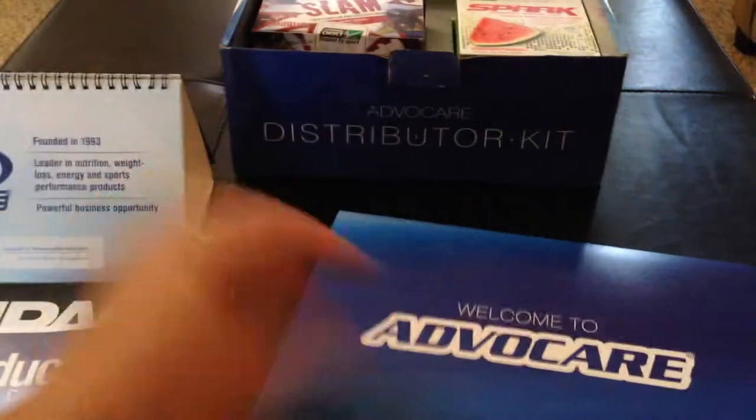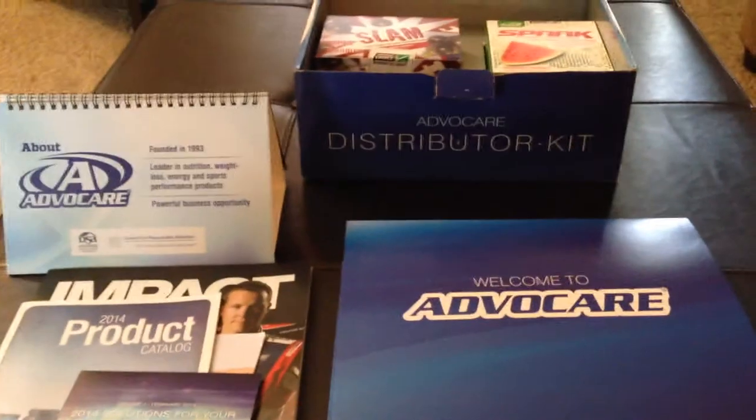So that's the unboxing of the AdvoCare distributor kit. Have a nice day.